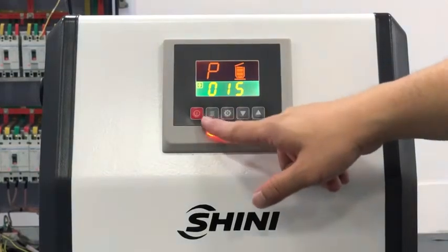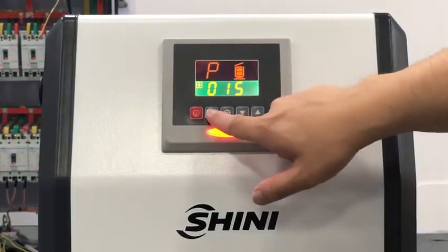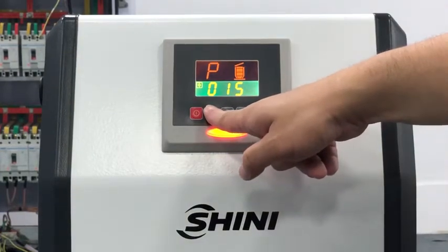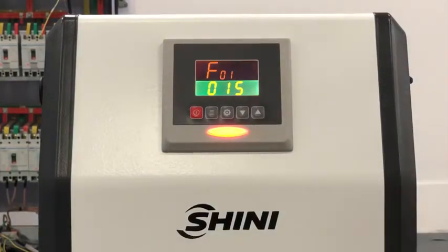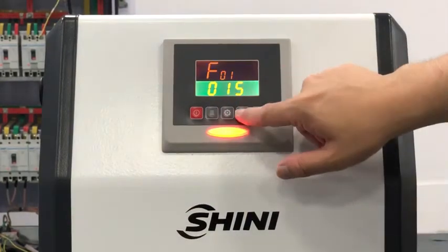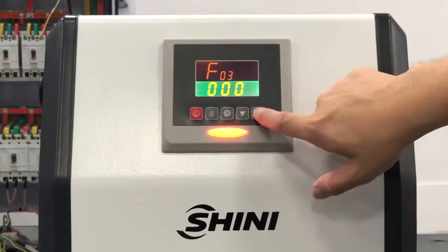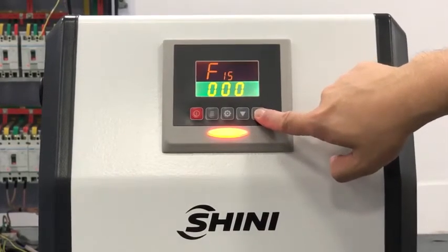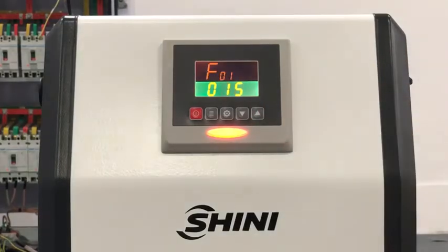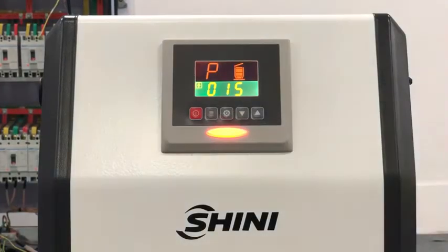To go inside the parameter, first press this button. You will see it is flashing. If you want to change the parameter, you can press the up button until 15, and then if you press again it will go to F01. Press the menu button again to return to the main page.